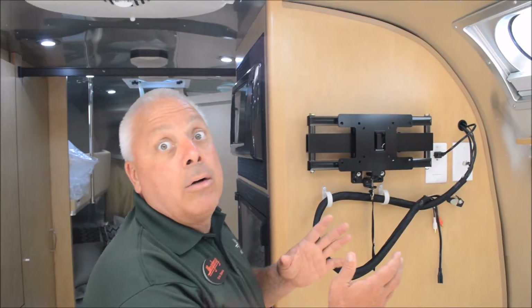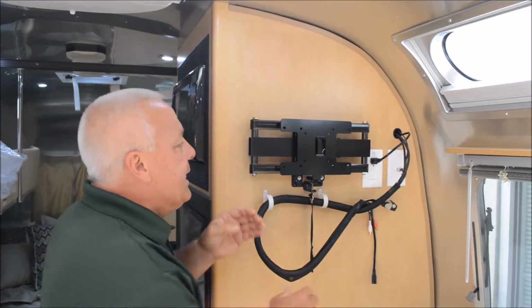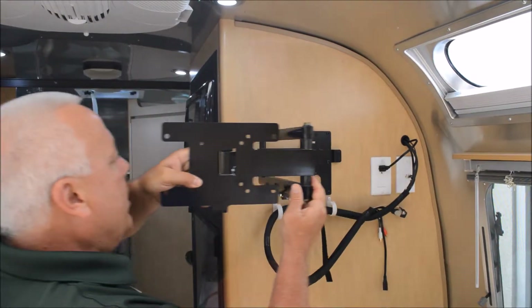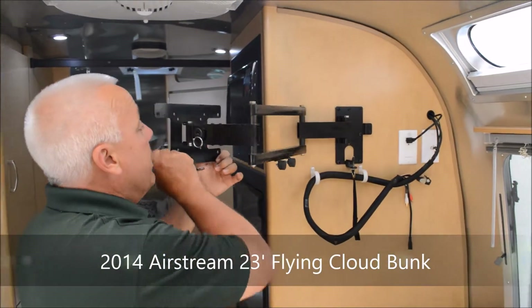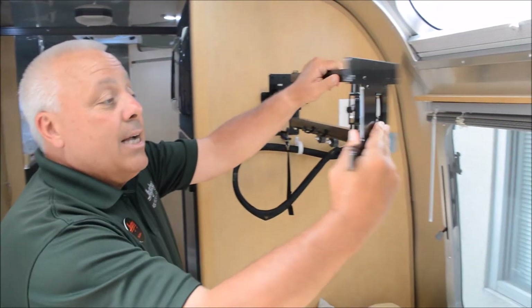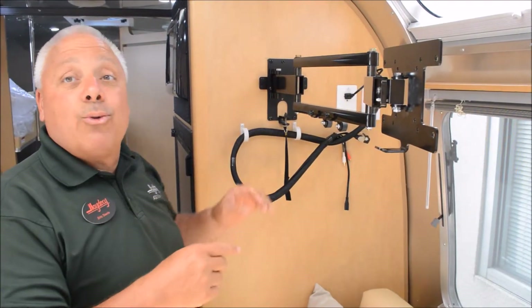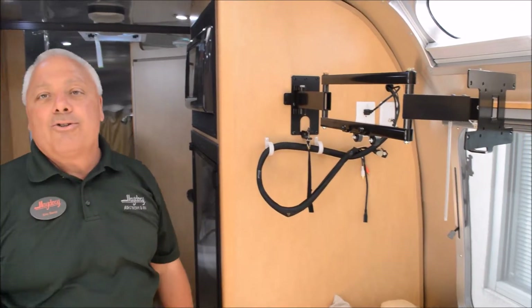Picture a 22-inch HD LED TV here. There's a locking mechanism which pivots and allows you to spin that TV all the way around and watch it at the back of the cabin. You can also pivot it and watch it from outside through the window. The electronic features in Airstream are really impressive.